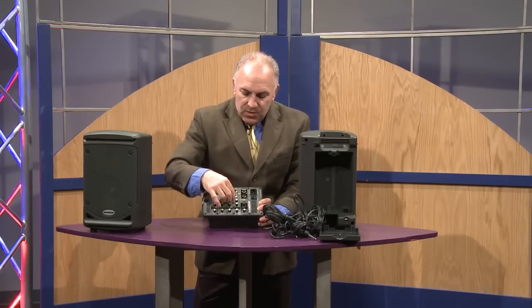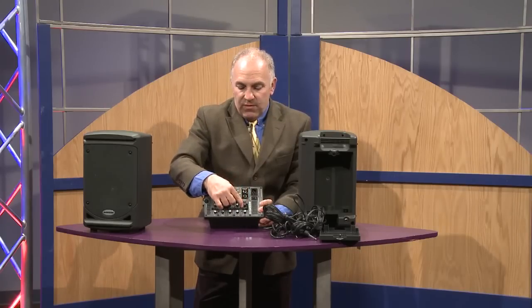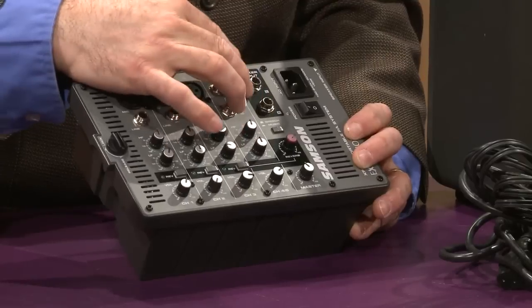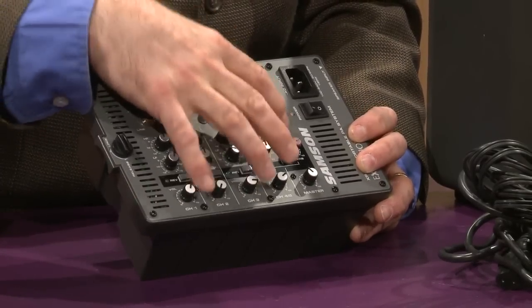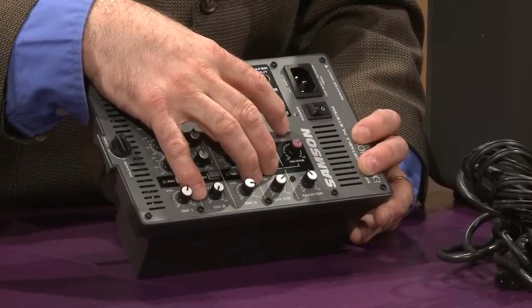There's a two-band master EQ with its own level. Here's your overall reverb knob and your master output. There are speaker outputs right here, and this is a master EQ that's set for speech or for music.